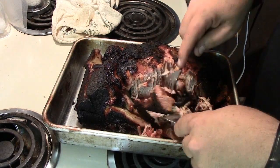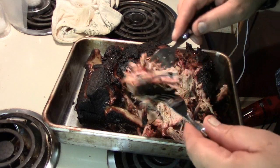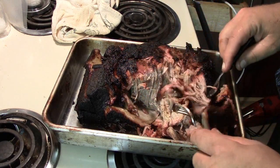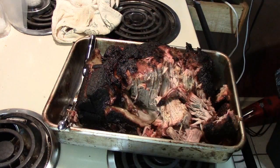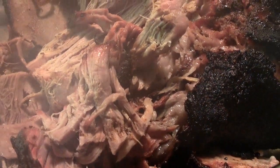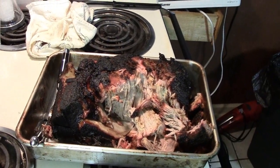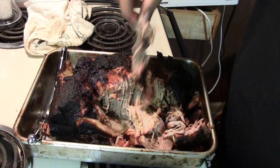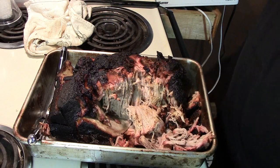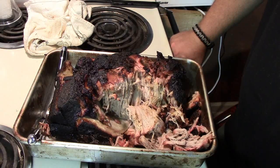Let's take a quick look here at a little piece where we can kind of see the smoke ring in there. Let me just move the camera — that's what we have. It's looking real good. I'll have a little taste of that. Looks like a good piece. That's delicious.